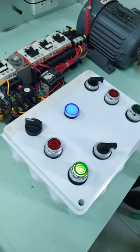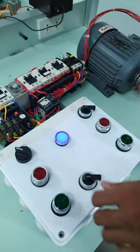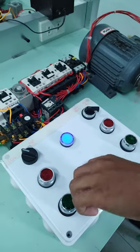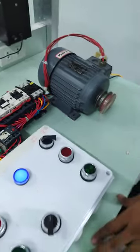Okay, stop. Okay, run it in Y-Delta. So, the motor is ready for Y-Delta starting. Can you start it now?